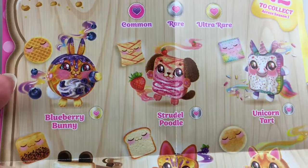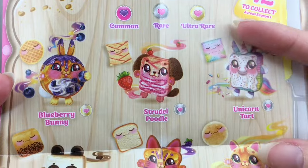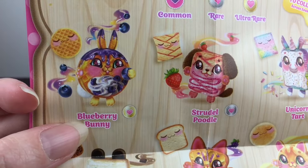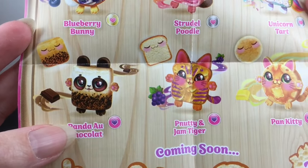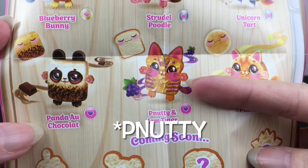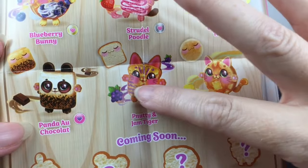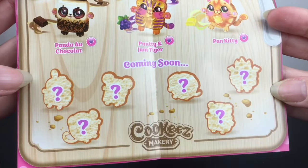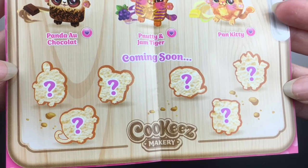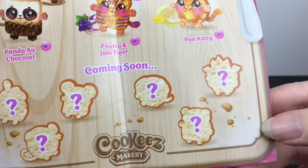Looking at the checklist: we have Blueberry Bunny, Strudel Poodle — that's adorable — and they have different rarities: common, rare, and ultra rare. Blueberry Bunny is ultra rare! There's a unicorn tart, a chocolate panda — the panda is adorable — Nutty and Jam Tiger with little jelly stripes, and a pond kitty. They're all adorable. There are 12 total but only six out right now, with six more coming soon. One looks like it could be a dragon — I would love a dragon Toasty Treat!